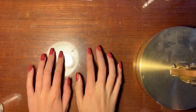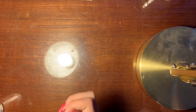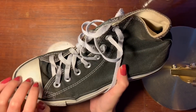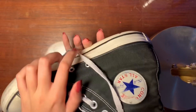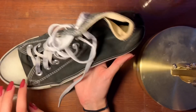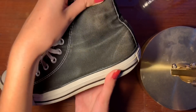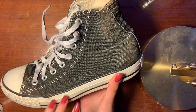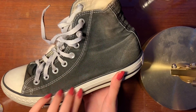Hey guys. So today's video is going to be painting my converse — I've been wanting to do this for a while so I decided to make it into a video. I apologize for the amount of times that I breathe into the mic during this video, because my face was really close to the mic.